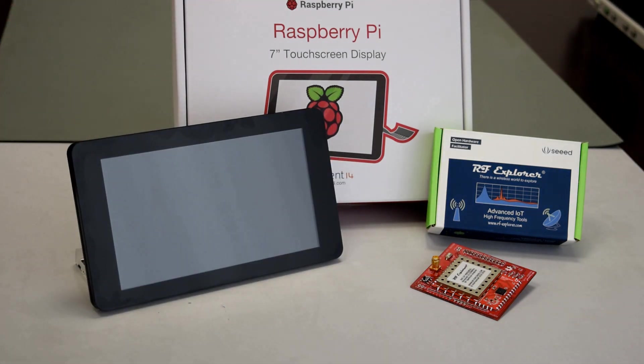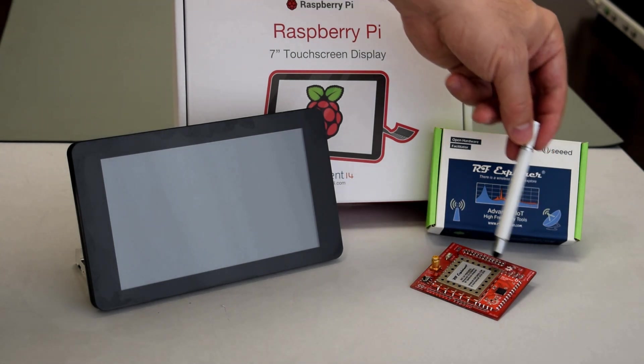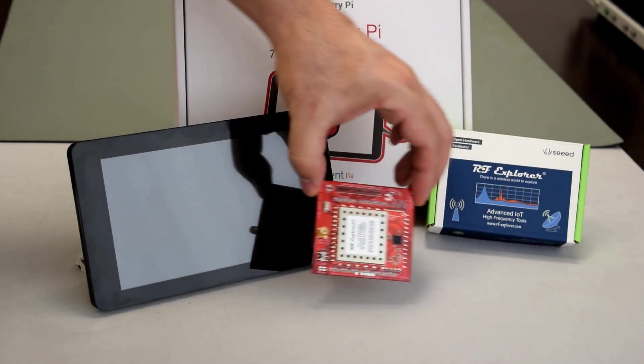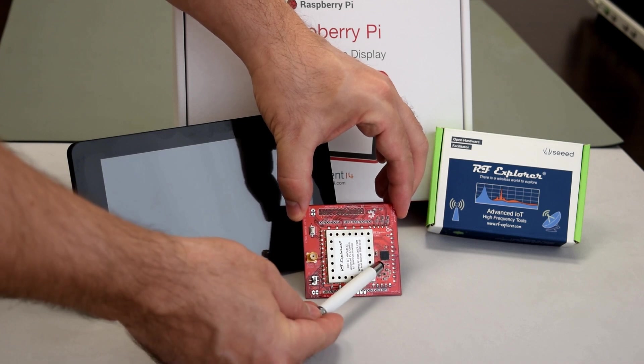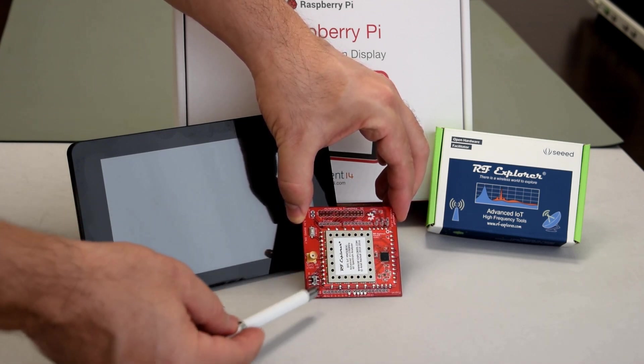The RF Explorer IoT module comes in a handy little box with compatible shape and size to work with the Raspberry Pi. The module fits a high-performance CPU and high-performance RF electronics which are protected by a metallic shield with a descriptive label.